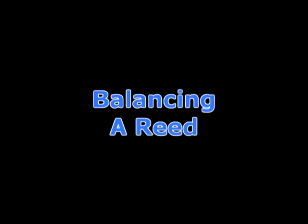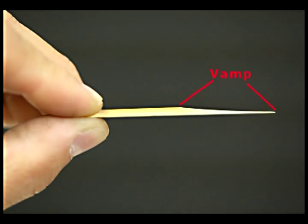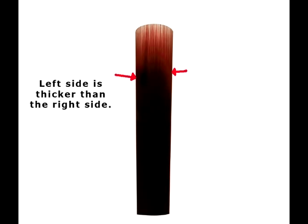What do we mean by balancing a reed? It's simply making the left and the right side the same. When reeds are out of balance, or when one side is thicker than the other side, the reed will not vibrate freely. The reed should vibrate along the entire length of the vamp, or the machined portion of the reed. If it is out of balance, the vibrations are blocked. The key to good sound and response is to get the reed to vibrate.